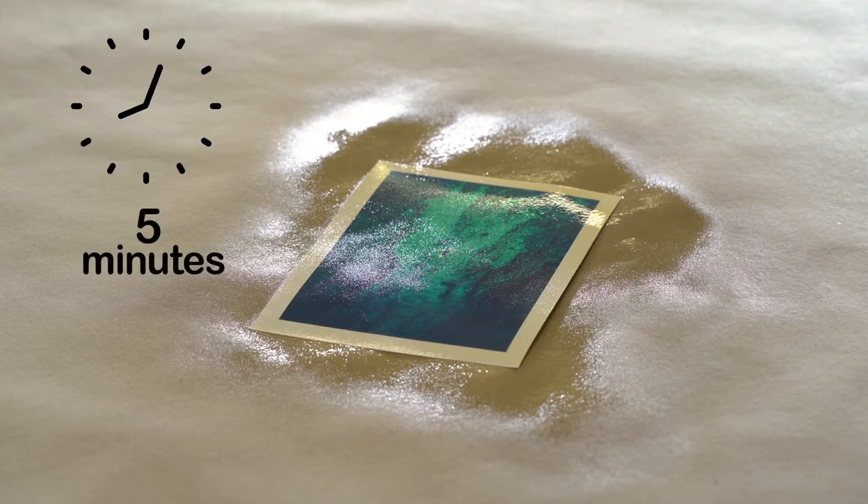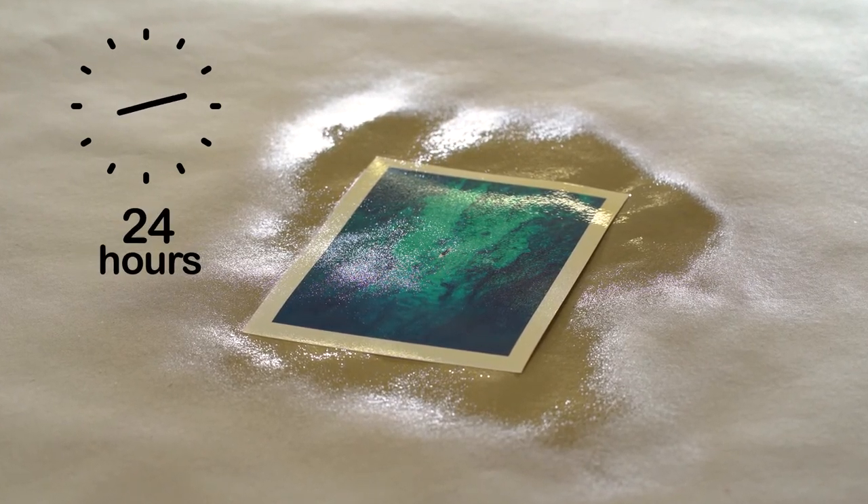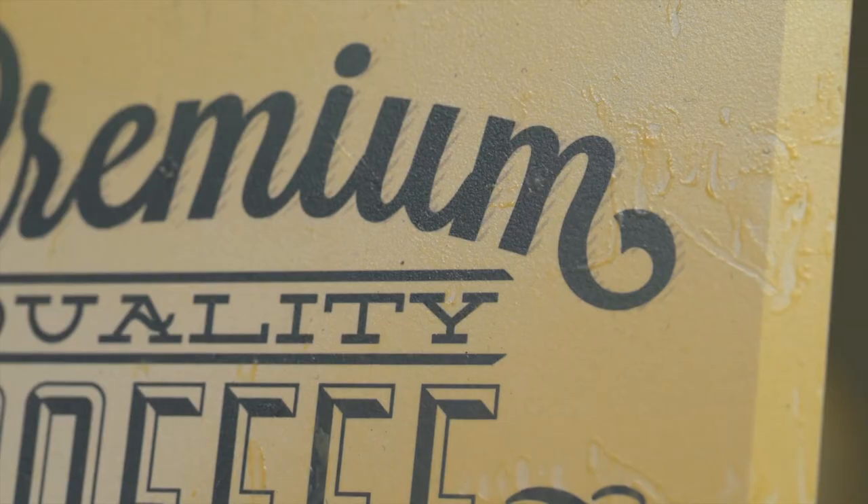Dust dry after 5 minutes, touch dry after 30 minutes, and cured after 24 hours subject to surface, temperature, humidity and thickness of layers.